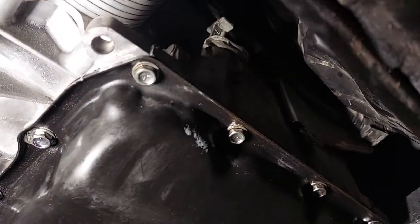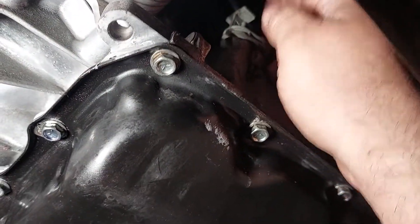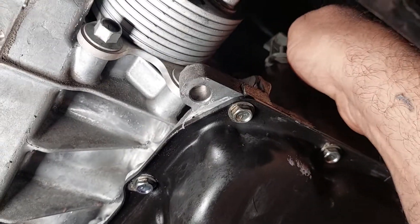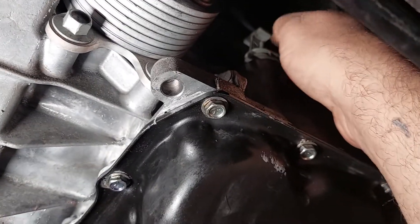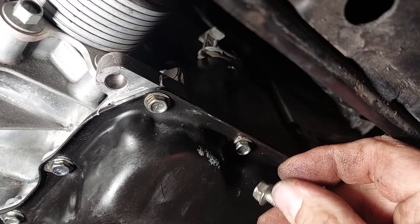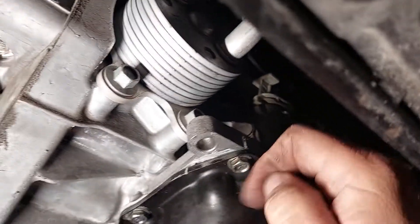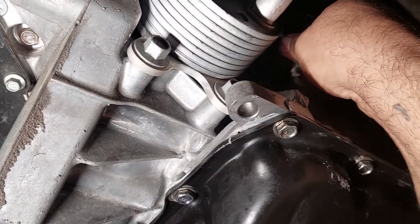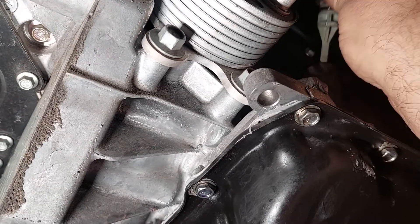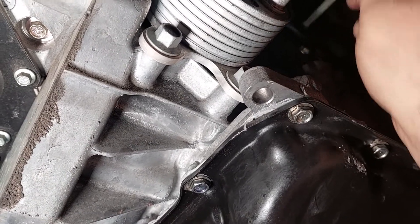So here, that's where your dipstick — where you check the fluid level — is. You have a 10mm bolt on it that you can pull out. I'll just break it out with a wrench to speed up the process. Pull your plug. It might be stuck, so you have to play with it, okay?